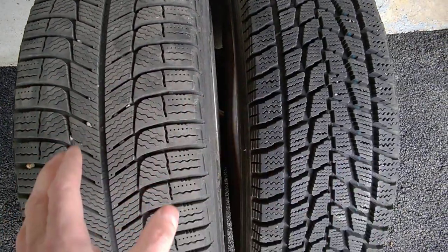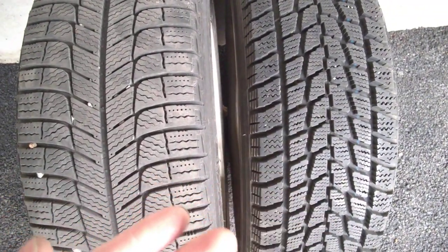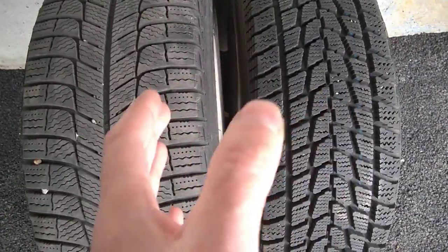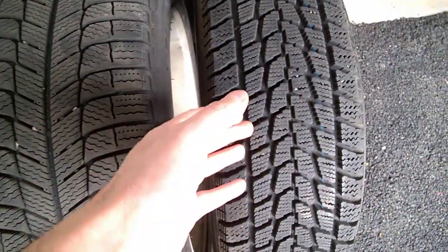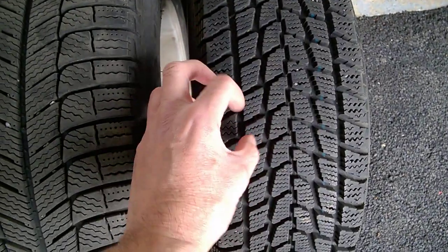So you need to make your choice somehow. You also have tires that are somehow intermediate. This one is for sedan cars. If you go for SUVs, you'll see the distance here is even bigger.